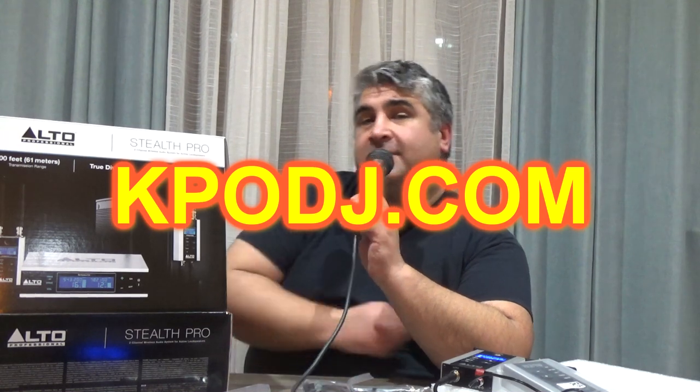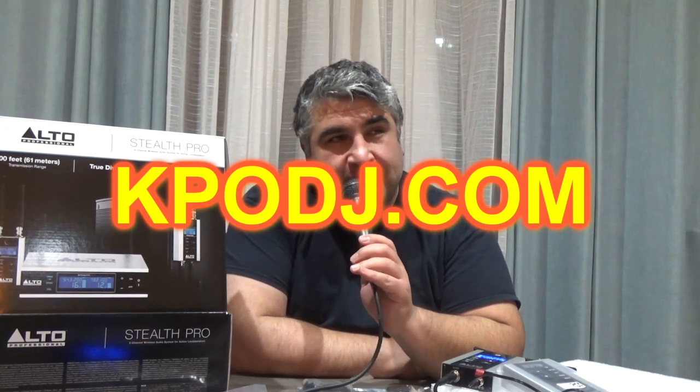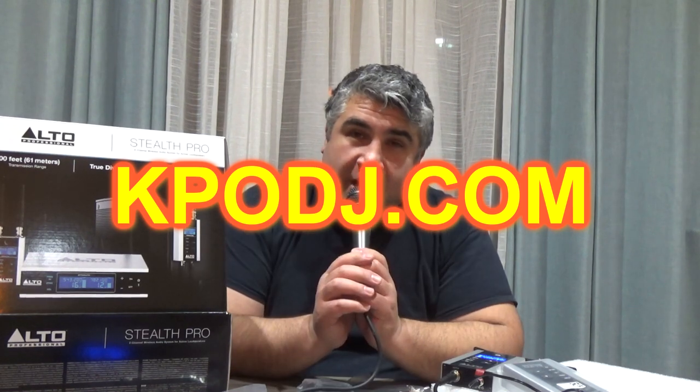That's the unboxing of the Alto system. I did get this system from kpodj.com — better prices without the hassle. Thank you for watching, and I'll smell you later. It sounds clean, it sounds crisp, I don't hear any noise and it's being transmitted wirelessly. I wouldn't hook up any main speakers wirelessly like this — why would you chance it? You could get interference. But for a fill speaker, if you want to put some speakers in the back of the room or someplace where the sound needs to carry, you could just hook it up remotely and not have to run any wires. That's the beauty of this system.